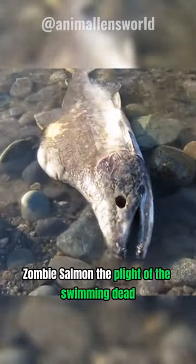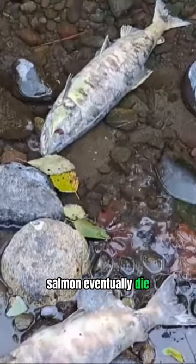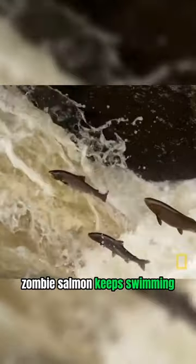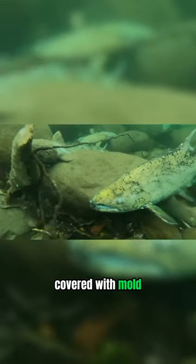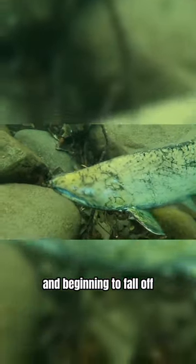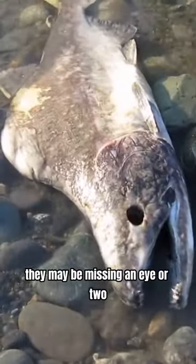Zombie salmon. The plight of the swimming dead. After they reproduce, salmon eventually die but not right away. For a few weeks, zombie salmon keep swimming as they literally fall apart. Their skin is pallid gray, covered with mold, and beginning to fall off. Their heads are sometimes bumpy and squishy. They may be missing an eye or two.